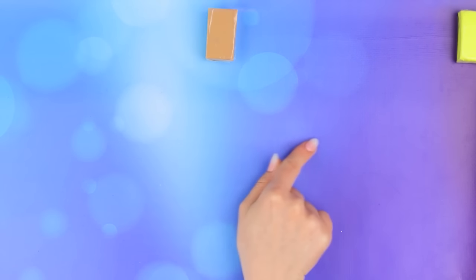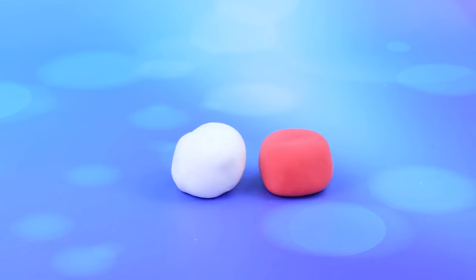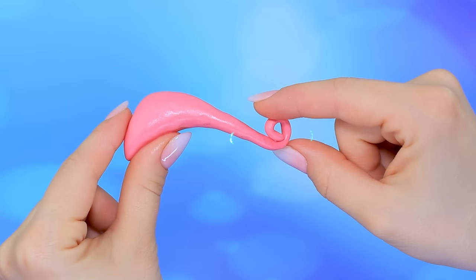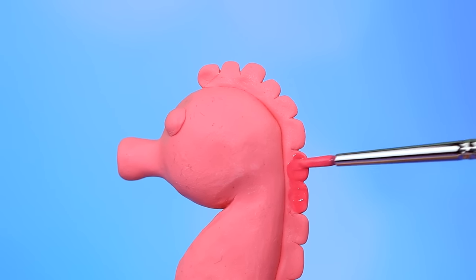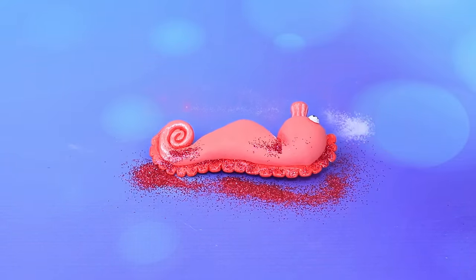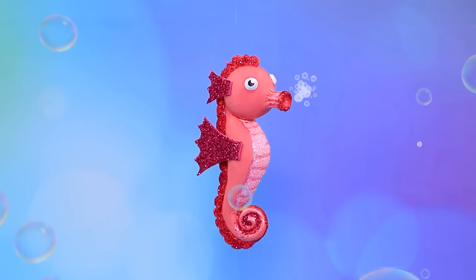What kind of clay should we use? Red — let's mix it with white. Perfect. Make the body of the seahorse, make the details more obvious, cover the mane. Not enough glitter. Shiny fins — the seahorse is ready for adventure.